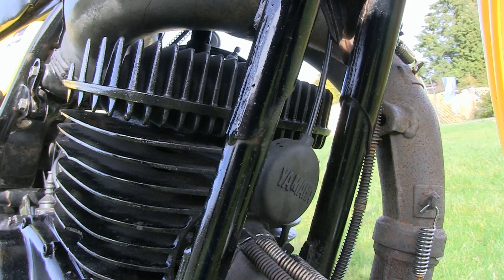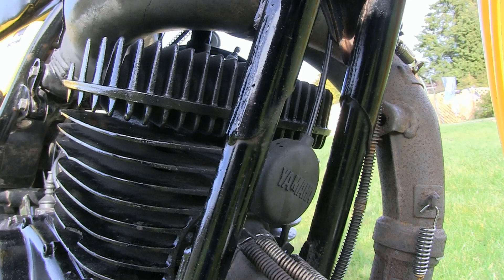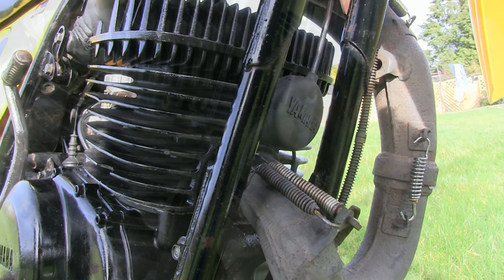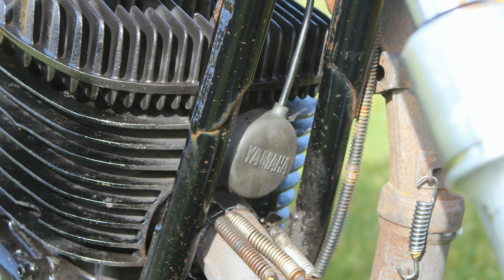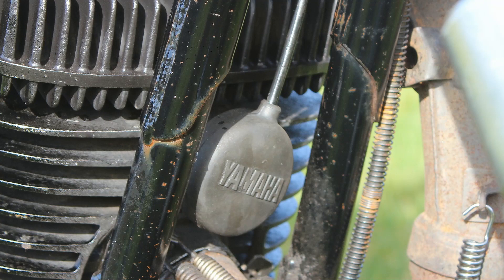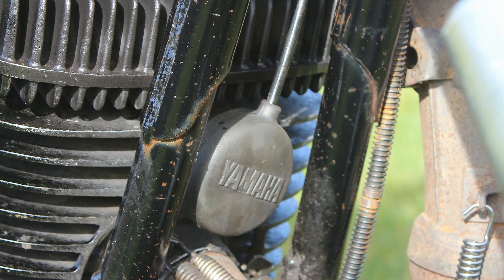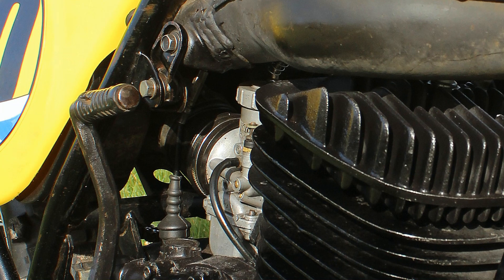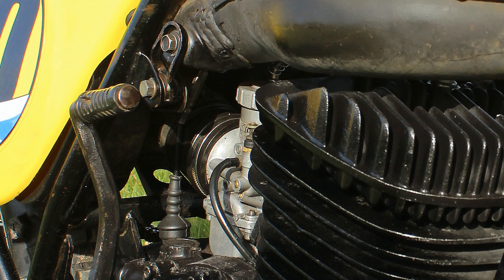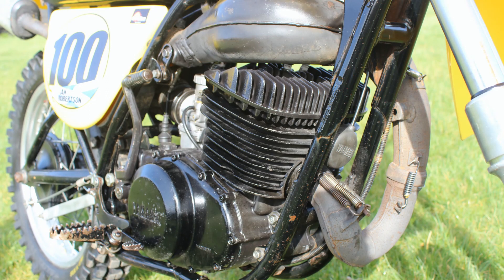These YZ 400 engines had quite a decent amount of compression for a single-cylinder big-bore two-stroker, and they were equipped with a decompressor valve near the exhaust port. As I recall, it was a kind of semi-automatic system connected by a cable that ran up and underneath the tank and onto the rear of the engine. When you turned the motor over on the kickstart the valve would open and close, and you can see exactly where that cable connects at the rear of the engine.